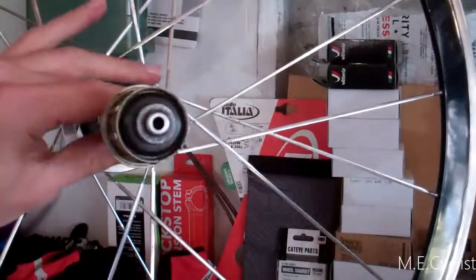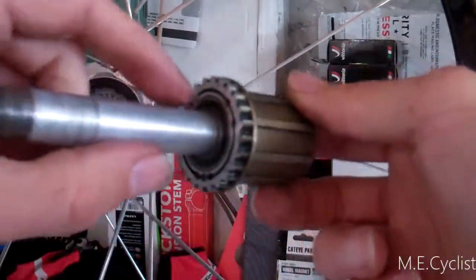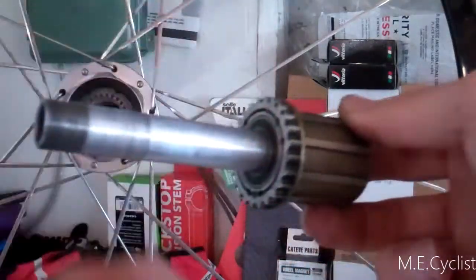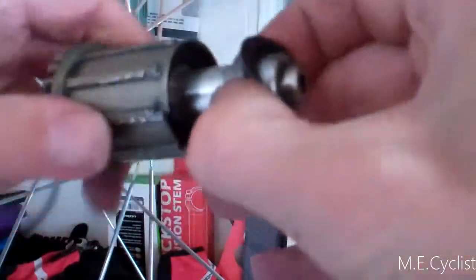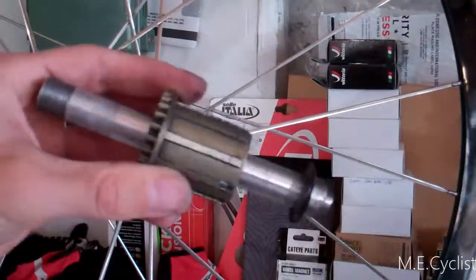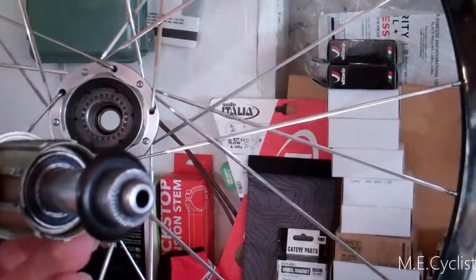So you pull it out and there's your freehub body. This one has two of the same bearings, one on either side of the body. I can pull it out a little bit so you can see — there's one in there, and one on the other side. Two more bearings, four total for this wheel. Makes it pretty simple — the exact same bearing throughout.